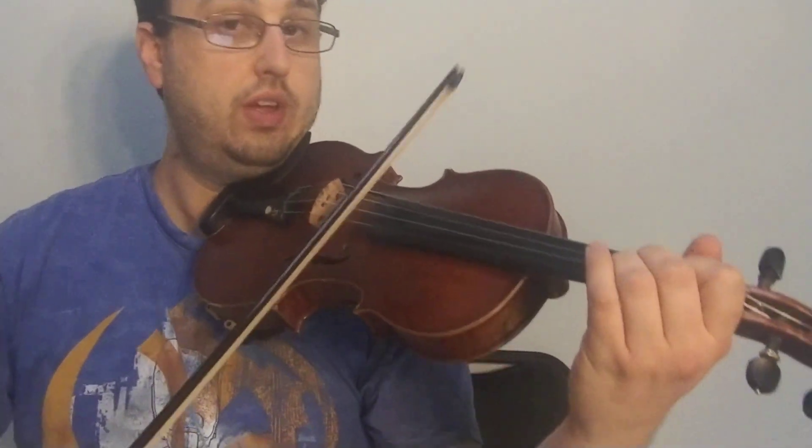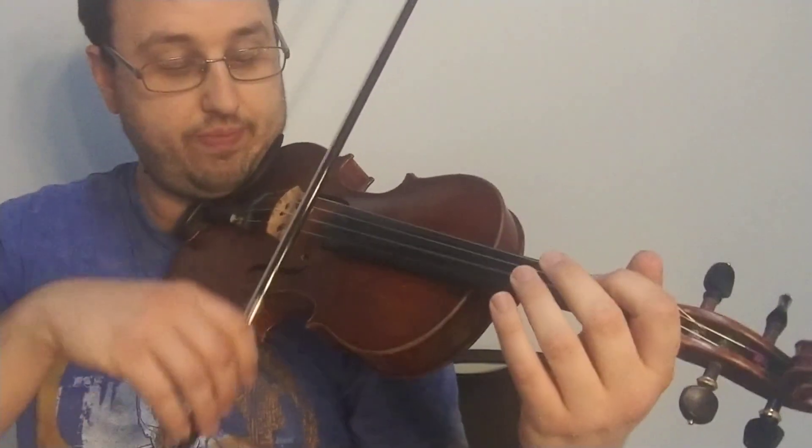So we start with C, third finger on the G string, open D, E, F natural low, G, A, B, low two C, and then back down — E, D, C.